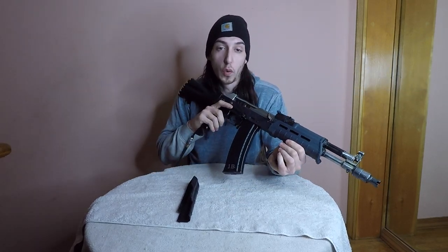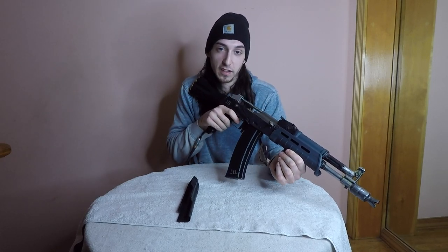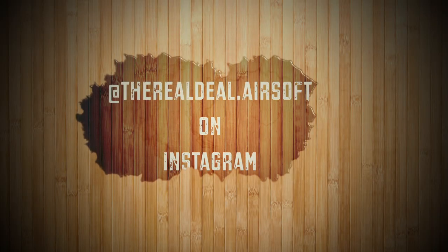I hope that answers your questions for what gun does The Real Deal Airsoft use. Now you know — it's a Daytona 8K. The real deal.